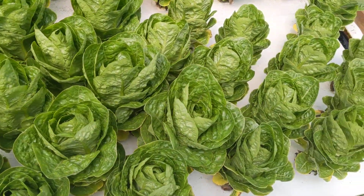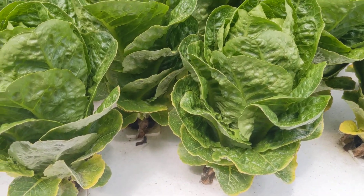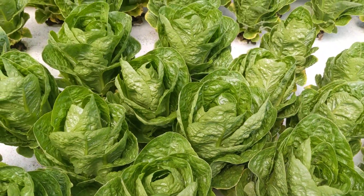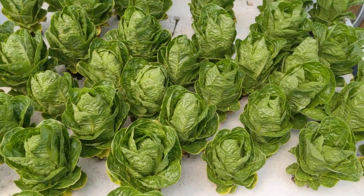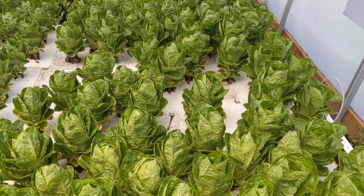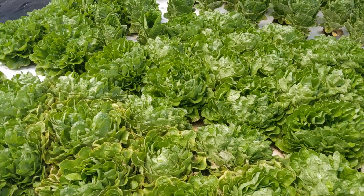But look at this romaine — oh my god — it is harvest size. I'm going to be harvesting it tomorrow. Don't have too much at this size yet, but that's enough to get us through about a week, maybe a week and a half.